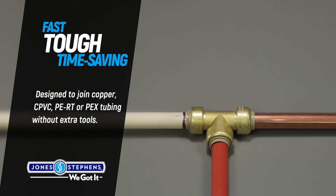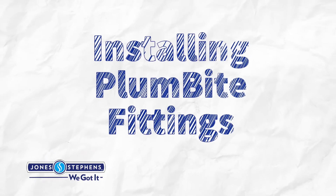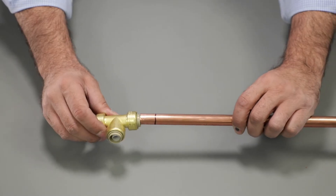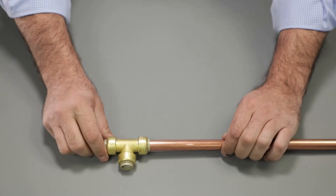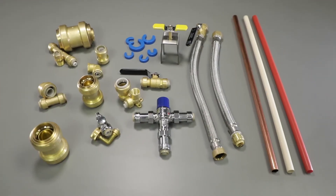Designed to join copper, CPVC, PERT or PEX tubing without extra tools. Installing Plumbite fittings from Jones-Stevens is easy and does not require special tools, glue, heat or added time. Plumbite fittings are available for a wide range of applications in the sizes you need.